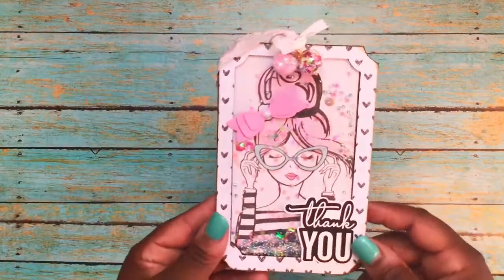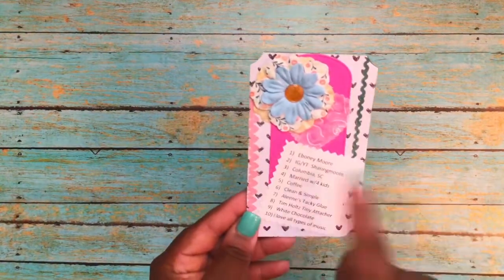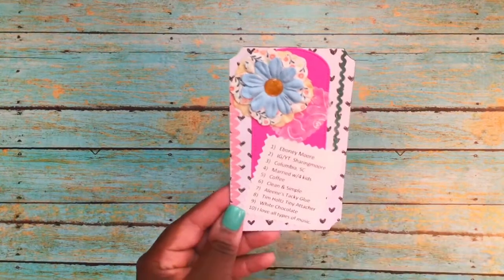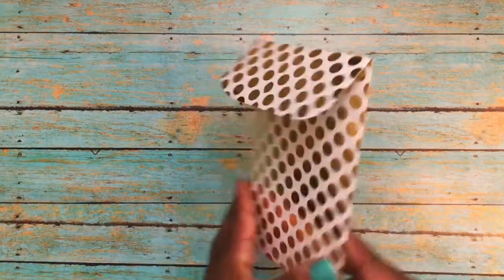Here's my '10 things about me' tag. I just used the negative from my shaker tag and some other little pieces that I had previously cut out. This is a vellum heart and a flower that I got in some happy mail from Alexander L. I just used some strip washi tape stickers. The back of it is plain.